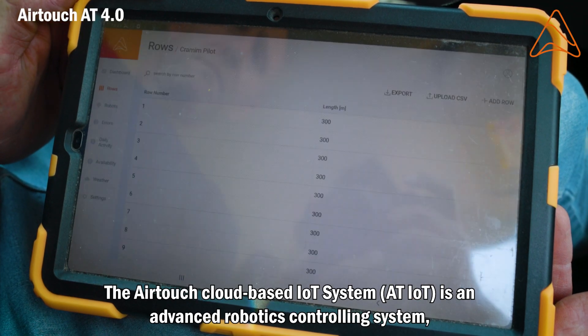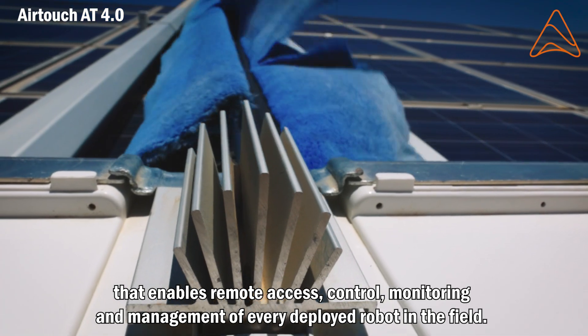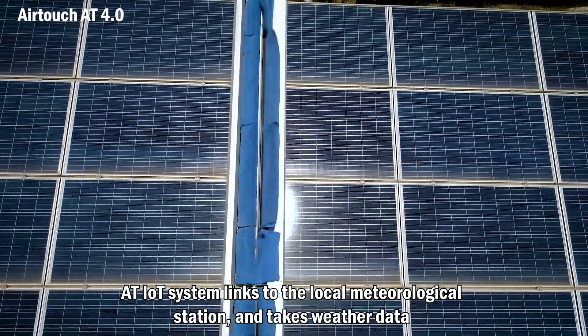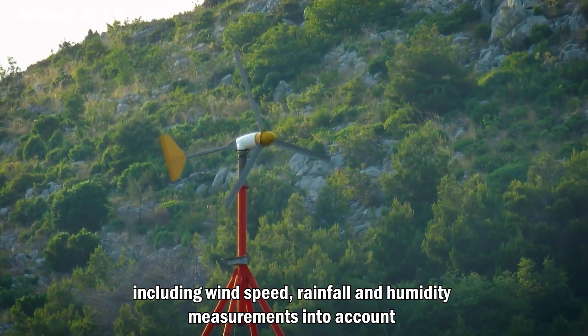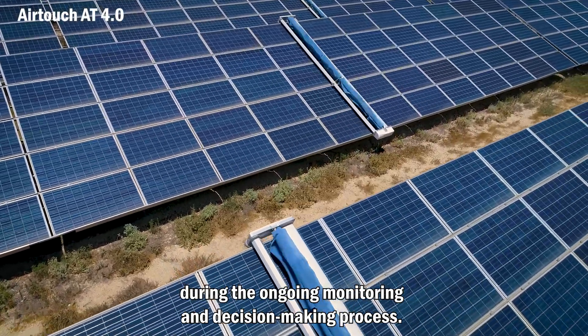The AirTouch cloud-based IoT system is an advanced robotics controlling system that enables remote access, control, monitoring, and management of every deployed robot in the field. The AT IoT system links to the local meteorological station and takes weather data — including wind speed, rainfall, and humidity measurements — into account during the ongoing monitoring and decision-making process.